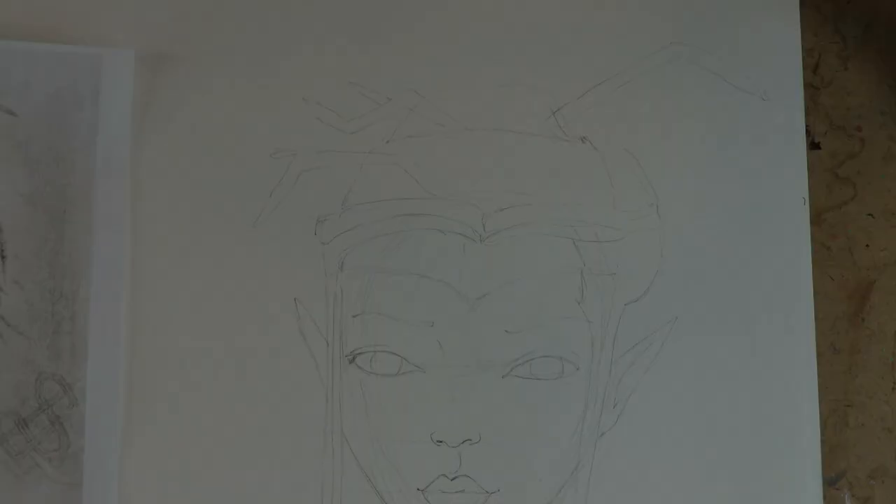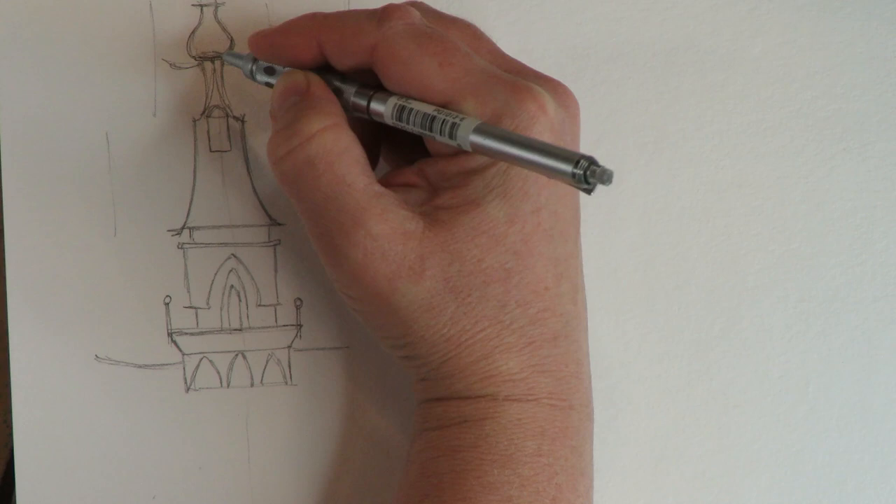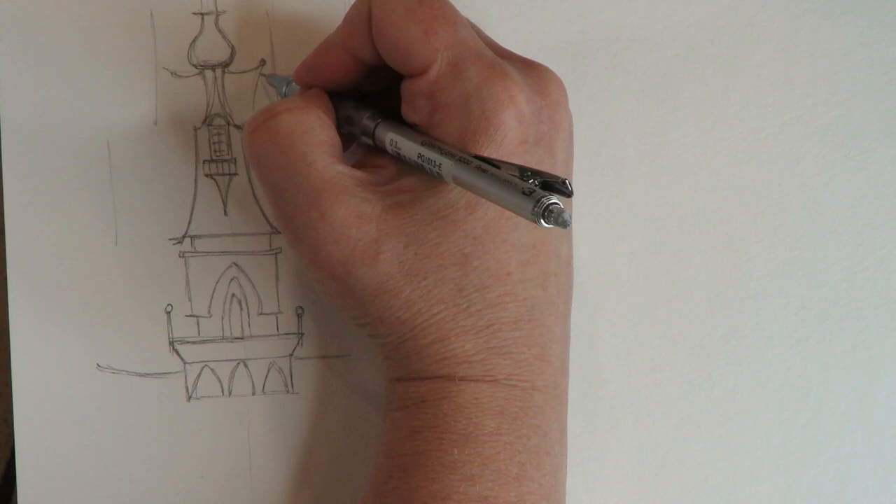Something very interesting to note is that I haven't seen Jenny's yet as I'm recording this and uploading it onto YouTube, so I won't actually see it until Christmas. This is really a Christmas present for all of us. When you get to the end of the video, there'll be a clickable end screen which you can click to be taken right to Jenny's video where you get to see her take on this project. So without further ado, let's dive in.